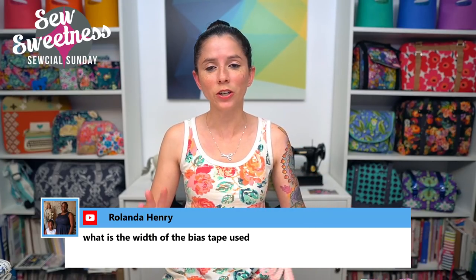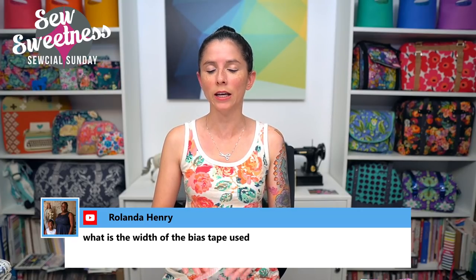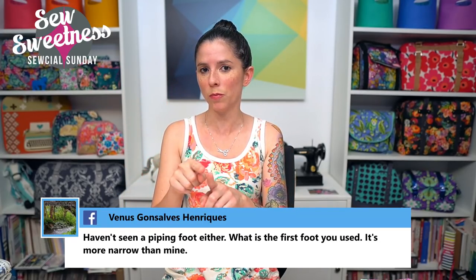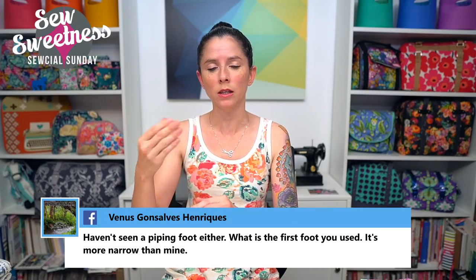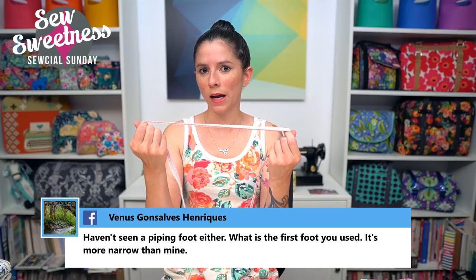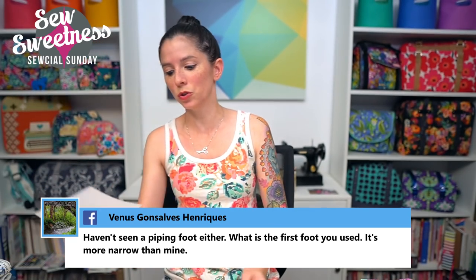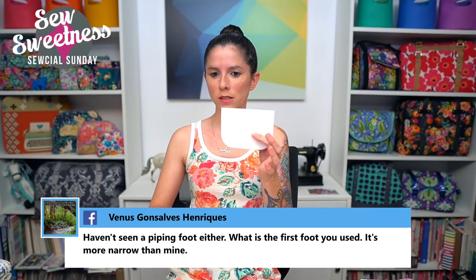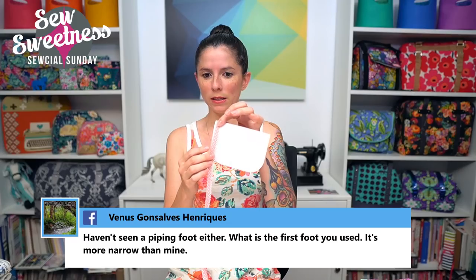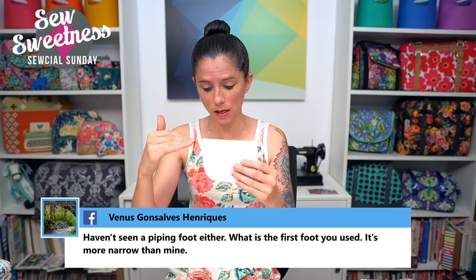A few methods exist for joining the piping: some people use a long piece and crisscross it at the bottom of the bag where the cording is already installed. Or, run double-fold bias tape along the outer edge of the pattern piece, multiply by two since it's a mirror image cut-on-fold piece, then add your seam allowance — half an inch for a quarter-inch seam allowance. Ease the bias tape through the corners to get as close to the right number as possible. Generally that method gets you really close.